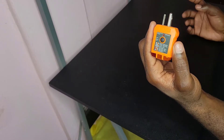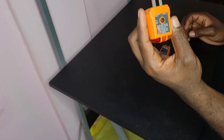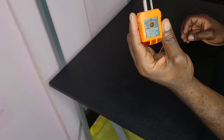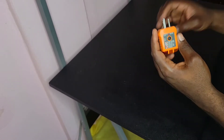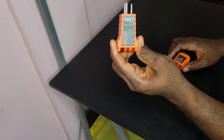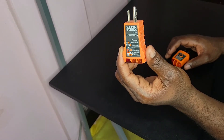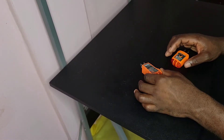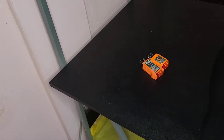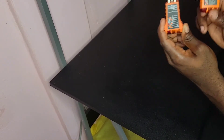You can use that test button to test the outlet, but nonetheless you can still get one of these if you want. This is the Klein Tools GFCI outlet tester — the RT210. This is the regular outlet tester, also from Klein Tools, model RT105. If you are a regular viewer of my videos you can tell that I am a big fan of Klein Tools. This is not a promotion for them in any way, shape, or form — as a person who does electrical work, I am in love with Klein Tools.